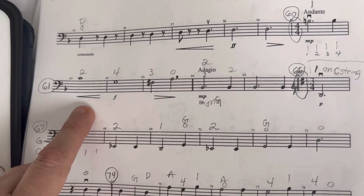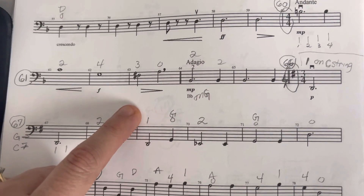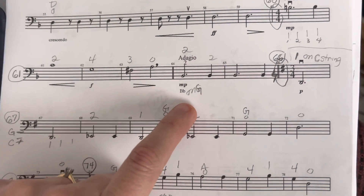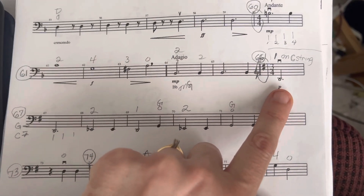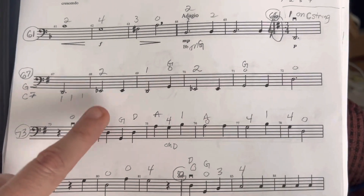2 on A — that's what I forgot to mark in the other recording. Now 2 on G because of the B-flat. Now 1 on... hold, hold... 1, 2 on E-flat.